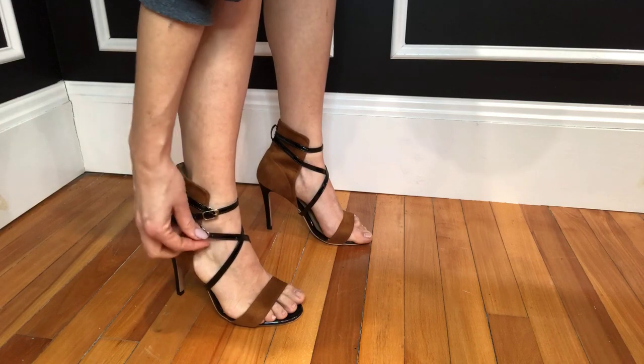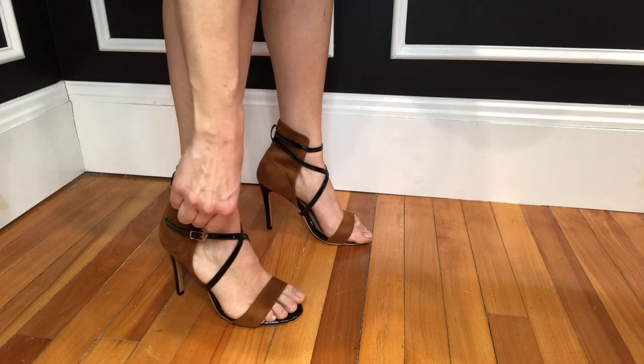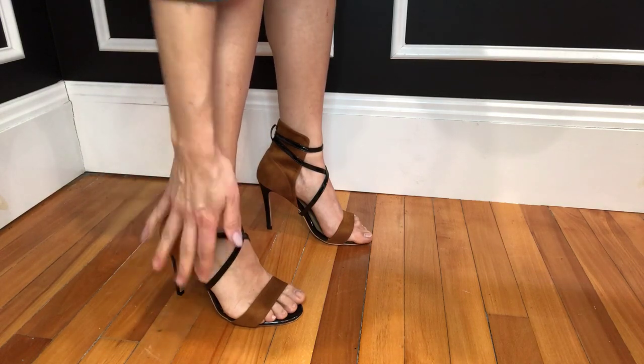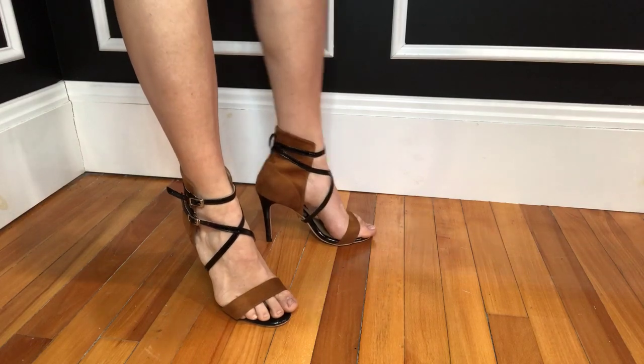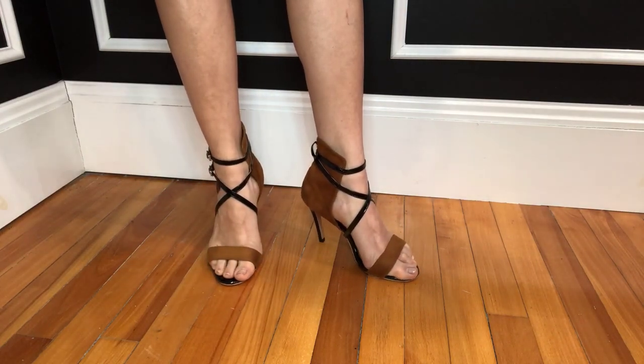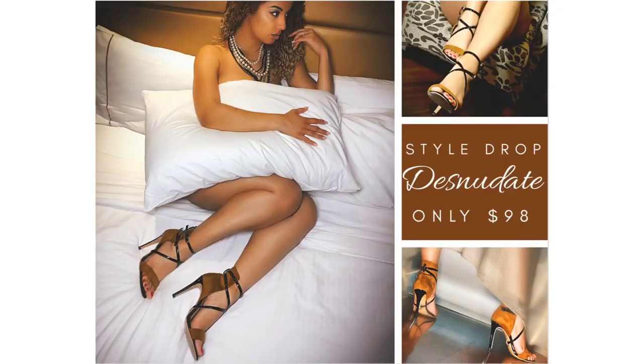These are quick-release buckles, as I mentioned earlier, so they're easy to get on and off. I can even do them with one hand with a little bit of practice, but once they're on, they feel super good, super secure, and feel amazing. Thanks for watching this video about the Desnudate, designed by Tanya Alamana-Kinzinger.